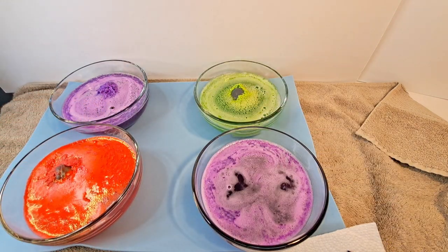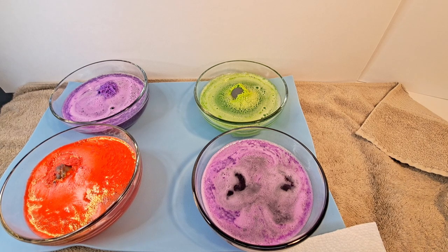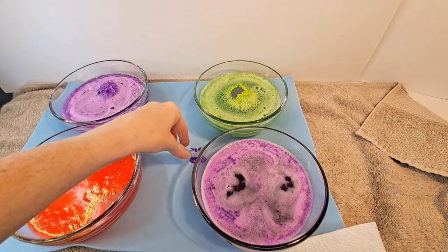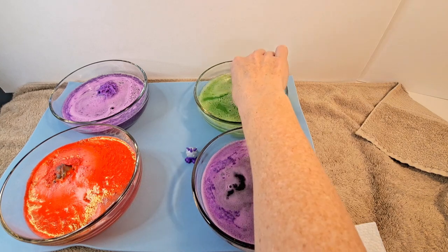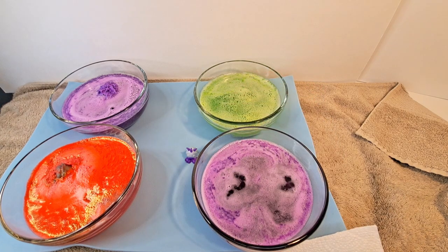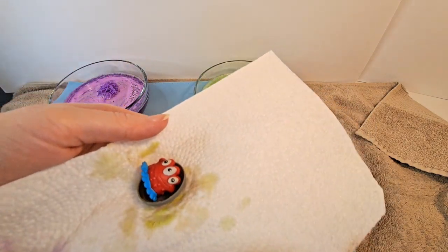All right, so now we're going to move on to our next creature. We'll put Mr. Flurry over here. Some of you are going to love getting your hands dirty and some will not — that's okay! We have a nice little paper towel to help with the mess so moms and dads don't have to worry. Look at that!